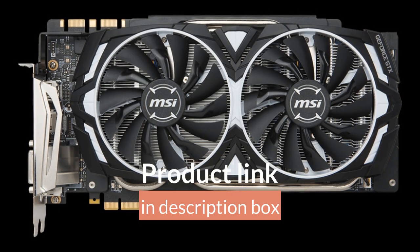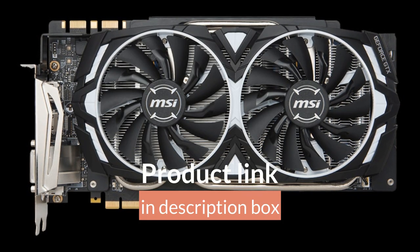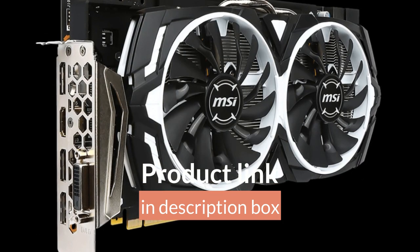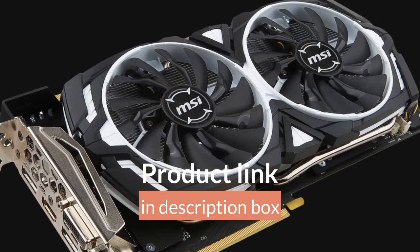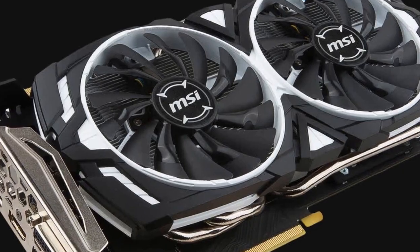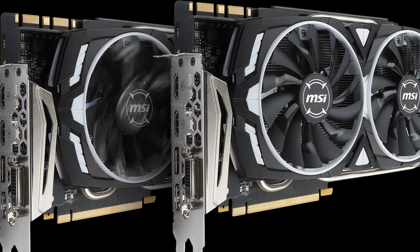The GTX 1080 GPU is built on the NVIDIA Pascal architecture and uses 16-nanometer FinFET technology. It has a base clock speed of 1607 MHz and a boost clock speed of 1733 MHz.